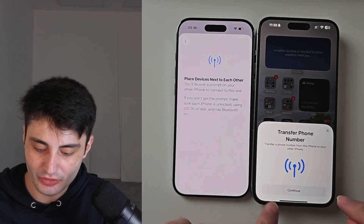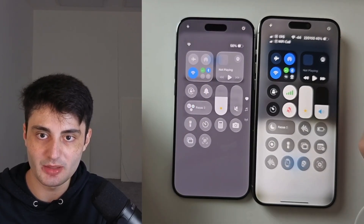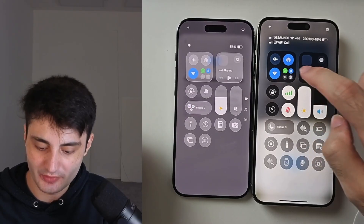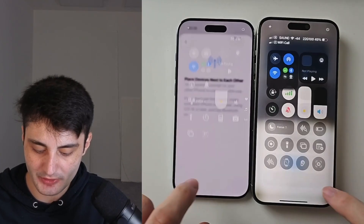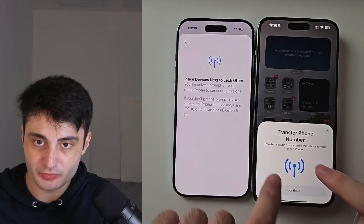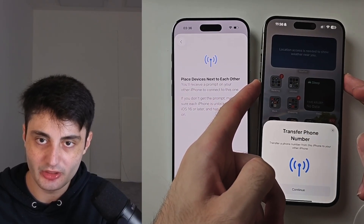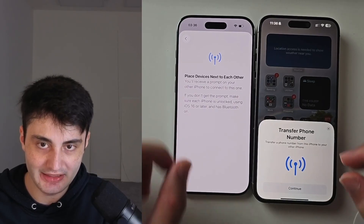Choose Transfer from Nearby iPhone and this prompt should show up to transfer the phone number. If it does not show up on both devices, head to Control Center by swiping down from the far right and make sure Bluetooth is on on both devices. If the prompt still doesn't show up, use Power and Volume Down to restart both devices and try again.